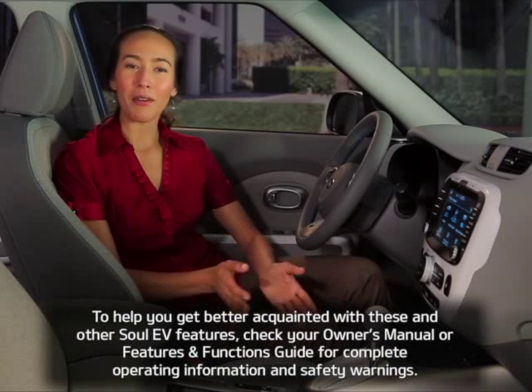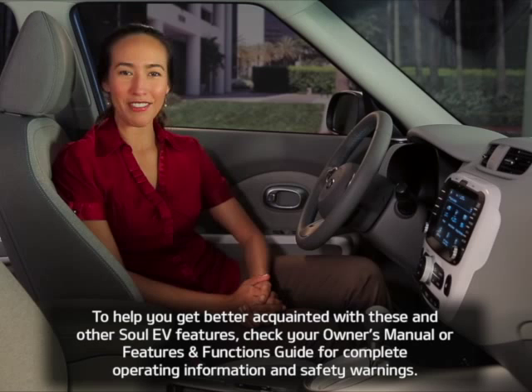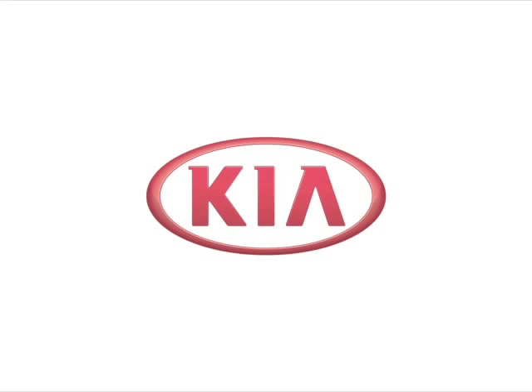To help you get better acquainted with these and other Soul EV features, check your owner's manual and features and functions guide for complete operating information and safety warnings.